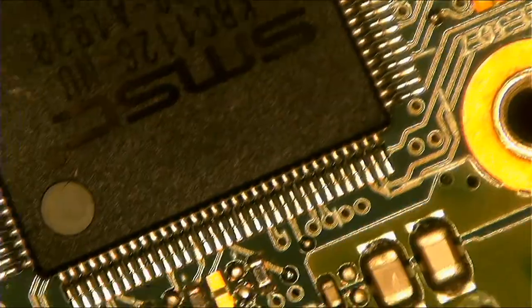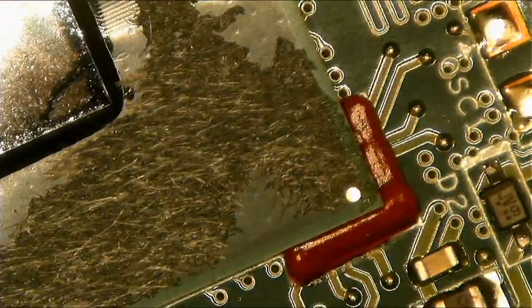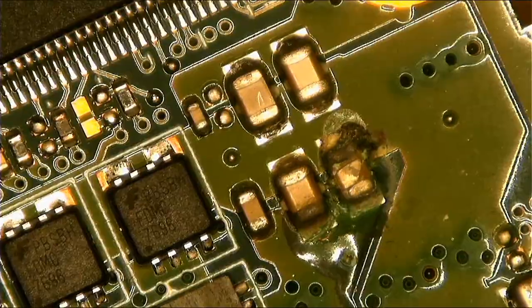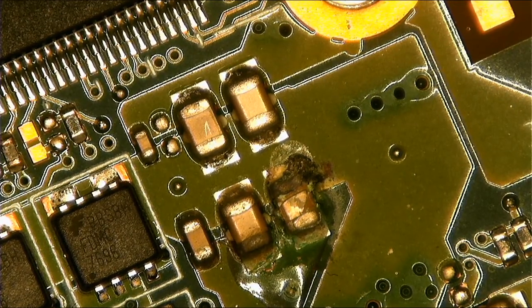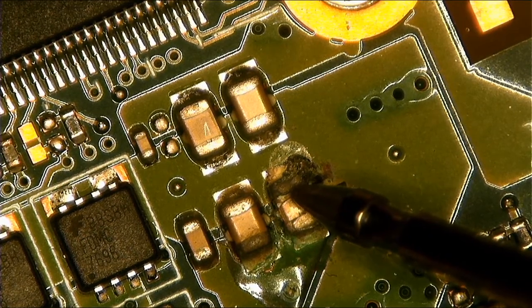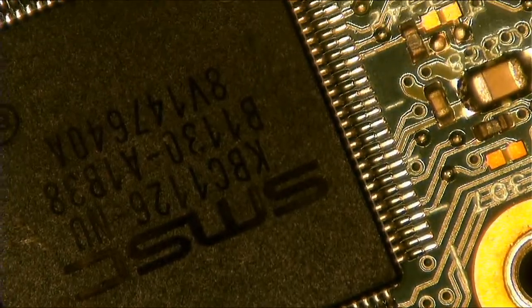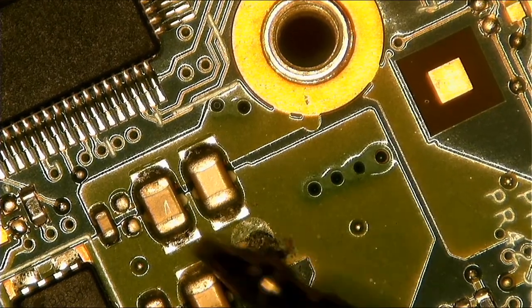Look around the board, check what is missing or what is damaged. In my case, as you can see here, one of the capacitors is — I believe — shorted. This one, yeah. Near this area we have a startup chip, so I believe this is the 3.3V section.